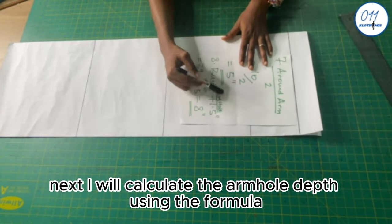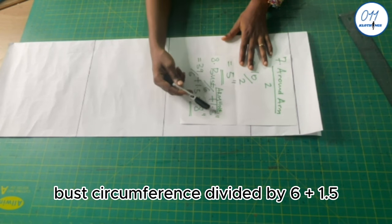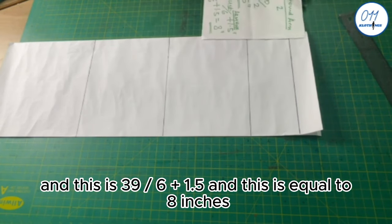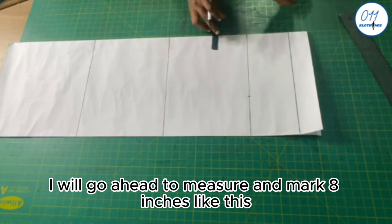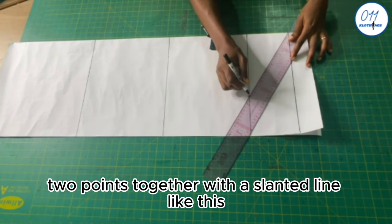I calculate the cap height using the formula: bust circumference divided by 12 plus 1.5, which is 39 divided by 12 plus 1.5, equal to 4.75 inches. From the upper starting line, I measure and mark 4.75 inches and draw a horizontal line — this is the cap height line. For the armhole depth: bust circumference divided by 6 plus 1.5 equals 8 inches. On the cap height line, I mark 8 inches and connect the two points with a slanted line, then divide the slanted line into four equal sections.